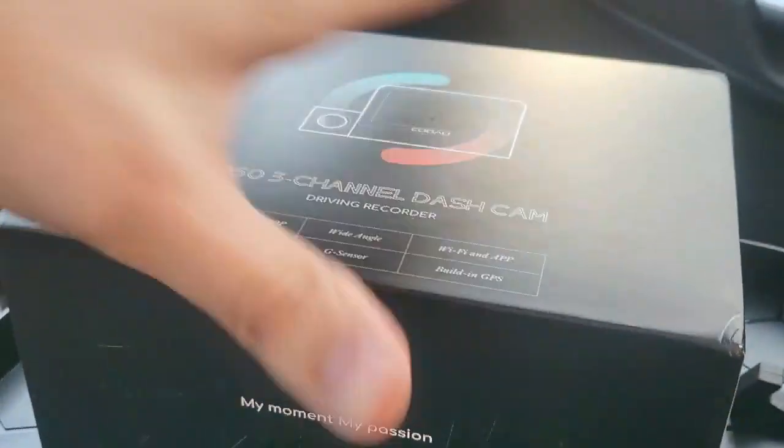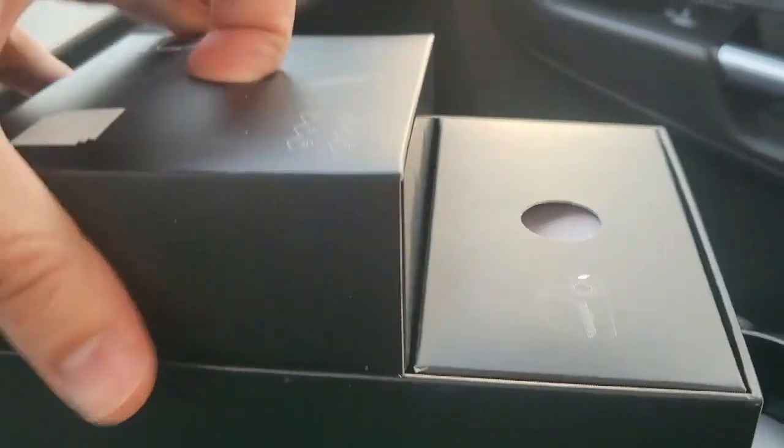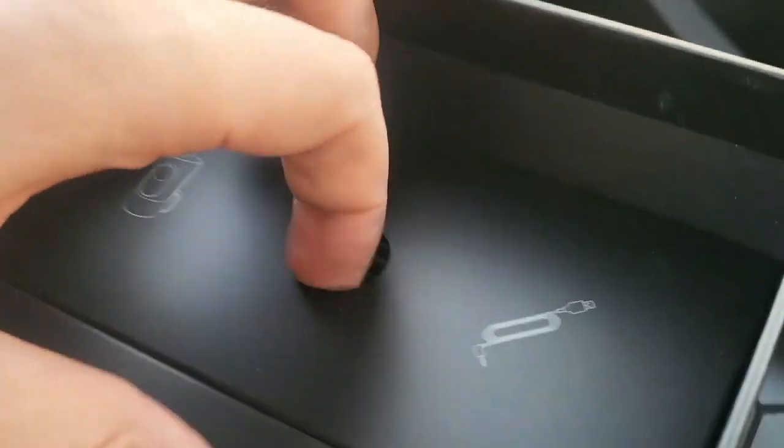What's up guys? Mr. Alan C. in my ride, checking out the state-of-the-art D50 three-channel dash cam. Let's see what's in the box and get it set up. Here it is, here's the box. Looks pretty cool. We'll pull it open here. And we have different accessory boxes — three different cameras for all different angles while you're driving that are recorded simultaneously.